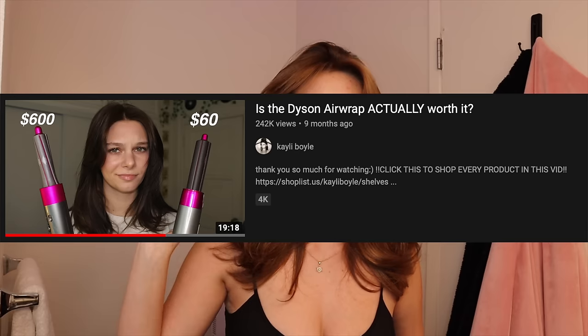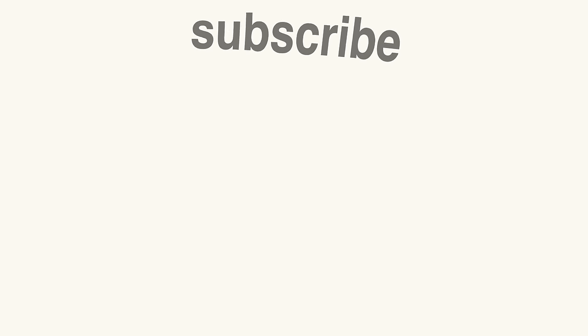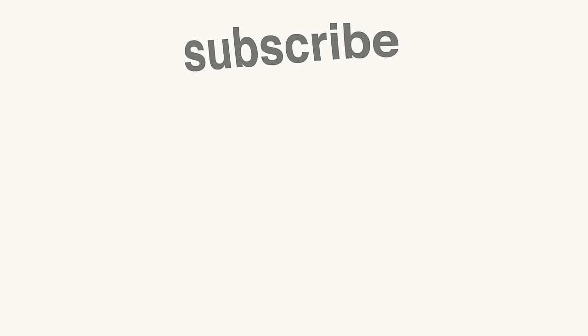Tell me what you think in the comments — I would love to hear your thoughts. I filmed a whole entire Dyson video too. If you have the Dyson and want more tutorials, I have a whole video on how to get the perfect 90s blowout with it. And if you have the Revlon curler and all that, I have videos for that as well. I love you guys so, so much. Thank you so much for watching. I'll see you in the next one. Bye!